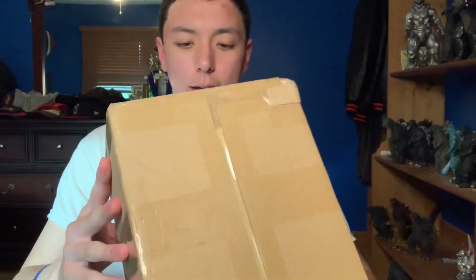Sup guys, I'm back and today I got another box here for you guys. So yeah, if you read the title you probably know what this is, but if you don't, we're gonna get into this right now.